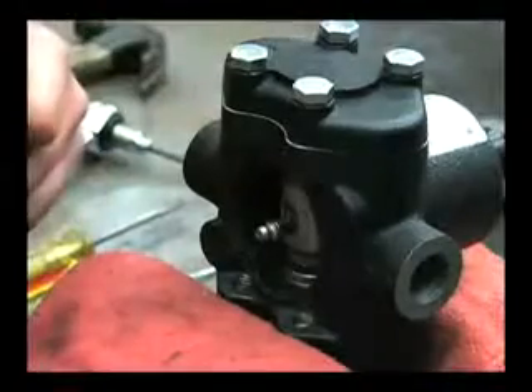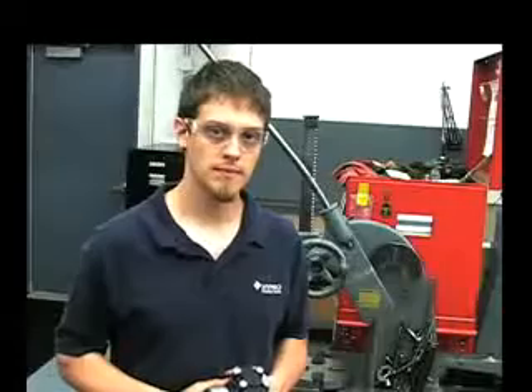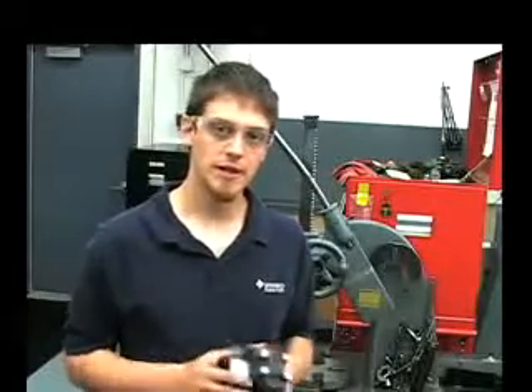That's all there is to it. This has been the 5300 series pump. For any additional assistance, call us at 1-800-468-3428 or check us out online at hypropumps.com.